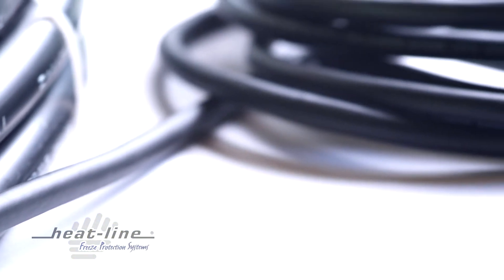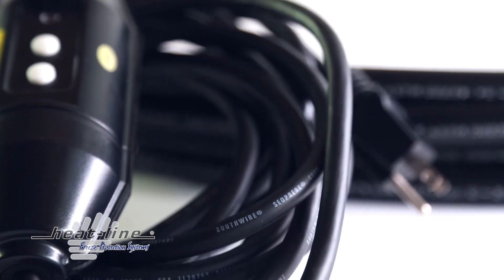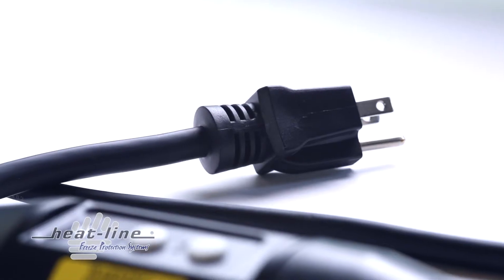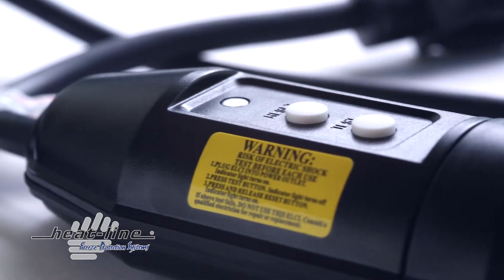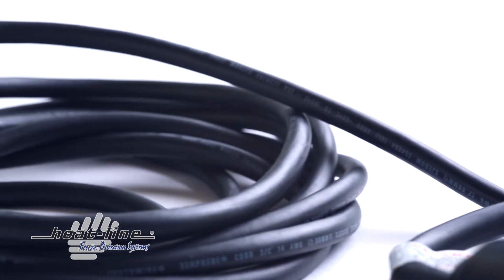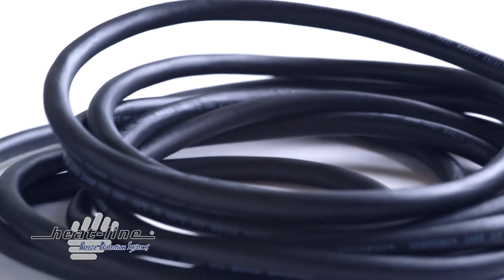The RetroFM is custom manufactured to specified lengths and is provided with a 20-foot SJEOOW hard usage power supply lead, ready to plug directly into a 120-volt or 240-volt outlet. The extended power supply lead provides the installer with ample distance to reach the closest electrical outlet and includes the required GFCI protection as per the Canadian and National Electrical Codes, thereby eliminating the need for further electrical work.